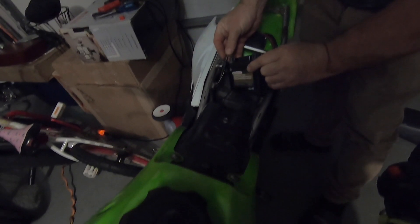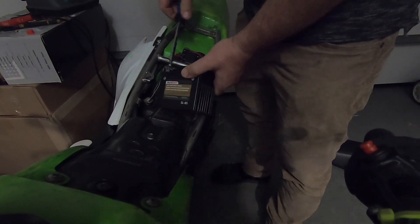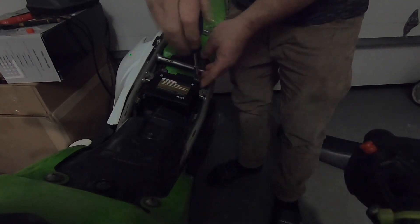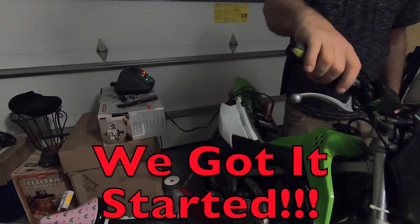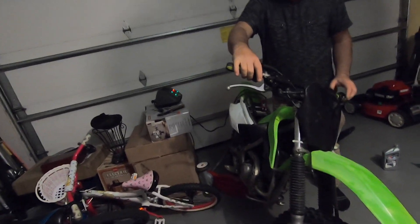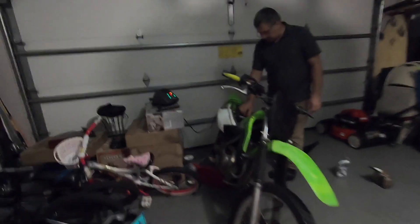We're installing a new battery in here. We started it! We were doing this thing wrong — what the heck? We started it, you guys see? All right, it's good. Now it starts!